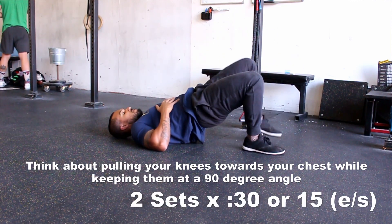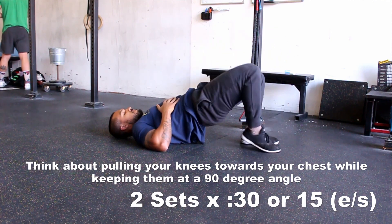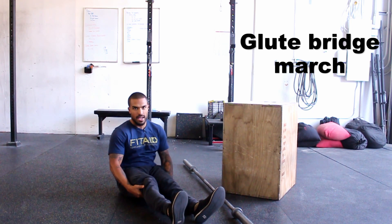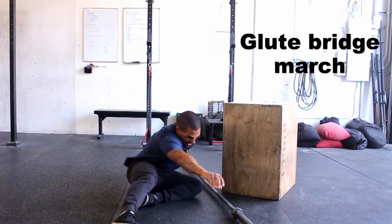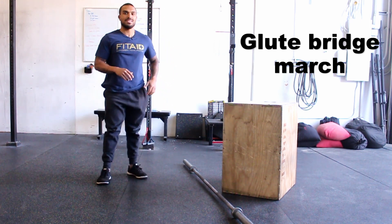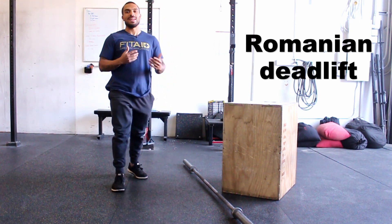Do about two sets, about 30 seconds each side, so your hips, your glutes, and your lower back all feel really good and really warm. The next thing we're going to do to help mobilize our body and make sure it feels good for deadlifts is do some empty bar Romanian deadlifts.